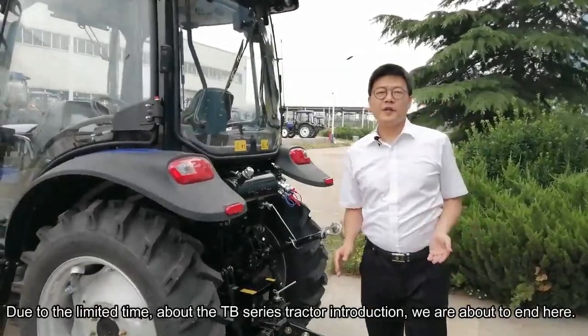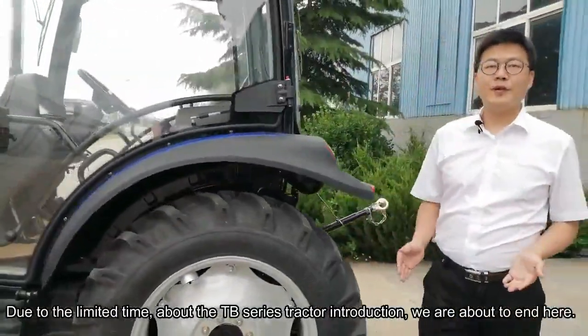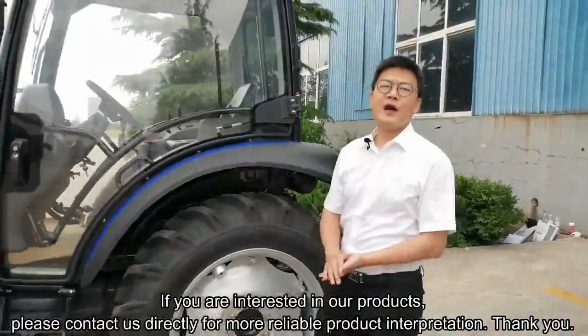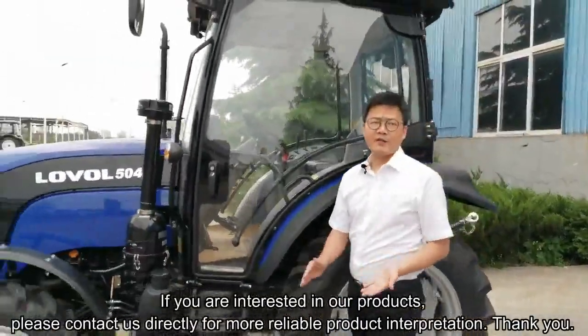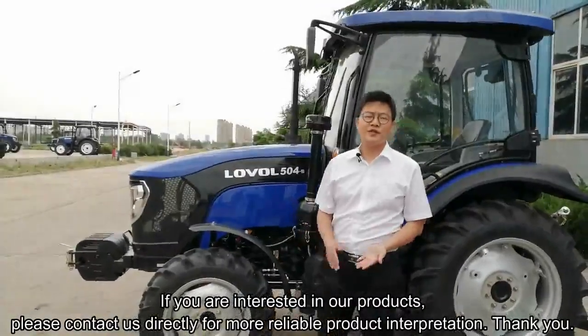Due to the limited time, the TB series tractor introduction is about to end here. If you are interested in our product, please contact us directly for a more detailed product presentation. Thank you.